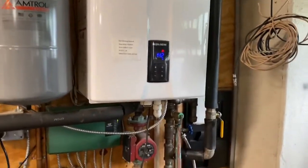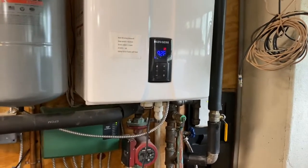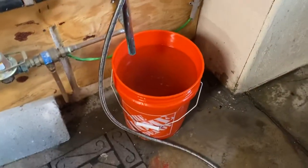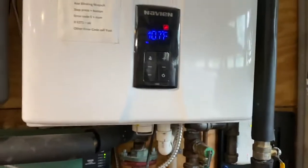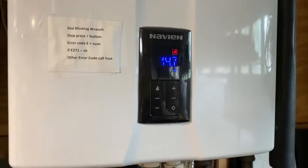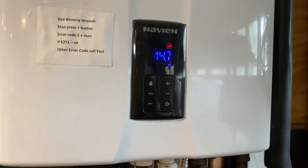I don't know how to put these two together, but after a reboot and a drain — and you can see all the water that has been drained out — the red wrench is off, and it's making hot water right now.